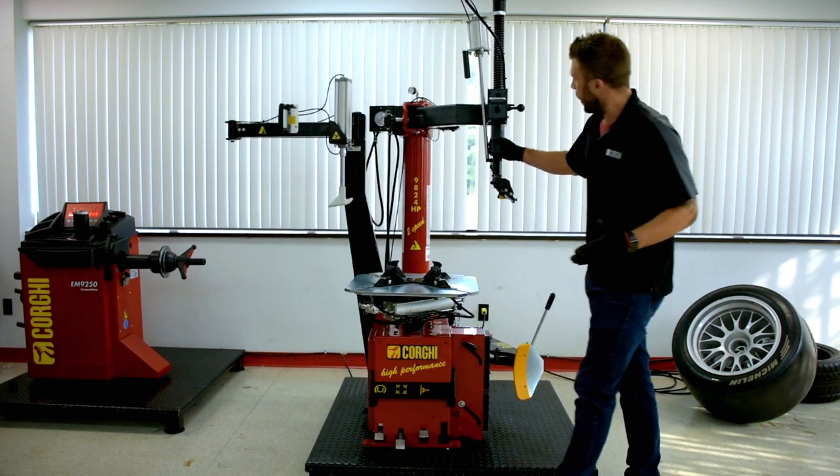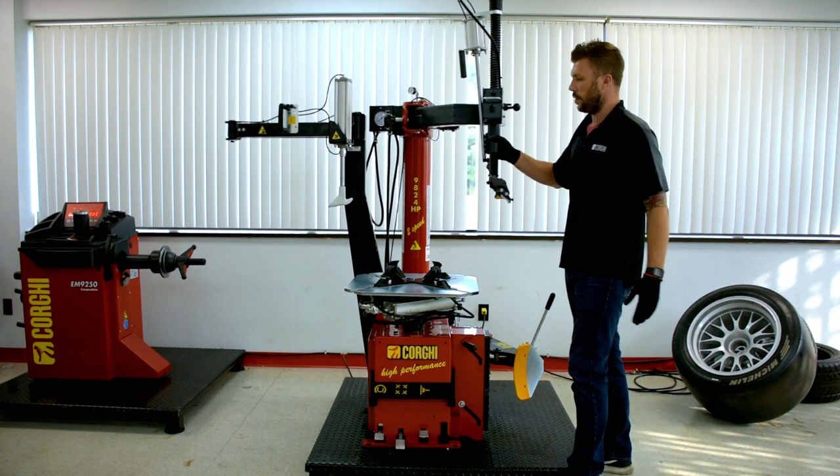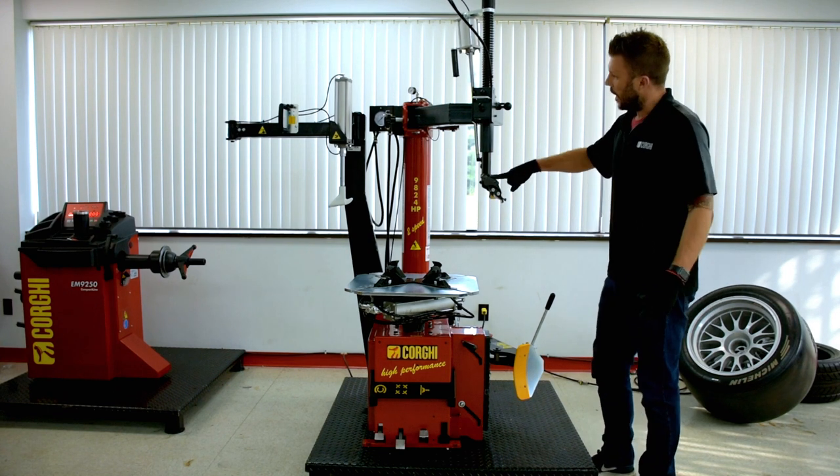As I said before, this is a swing guard machine, so we actually have a swing guard. Most of you are familiar with this system. On this machine, we utilize a leverless system.